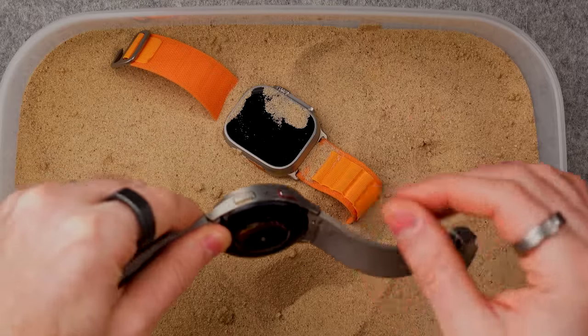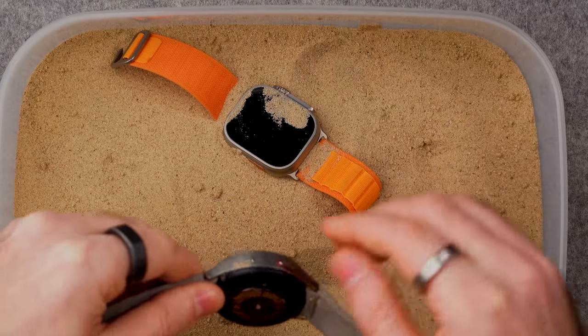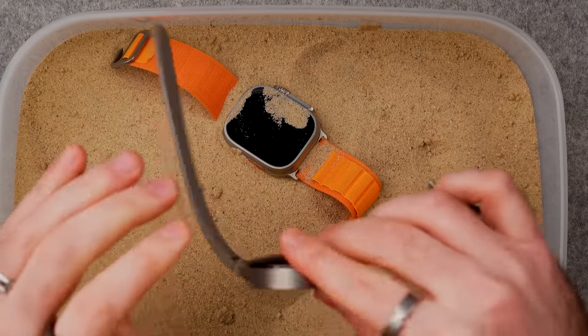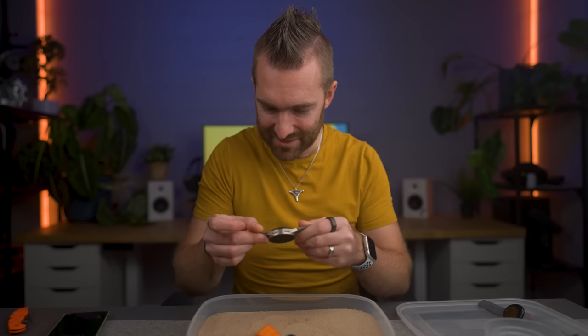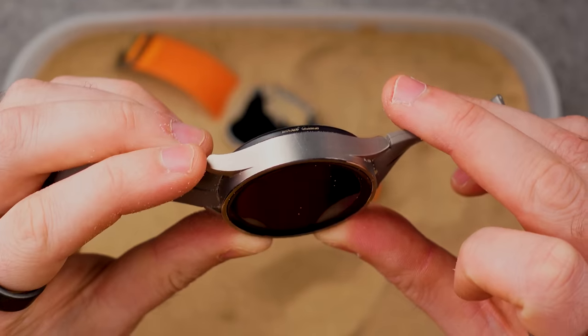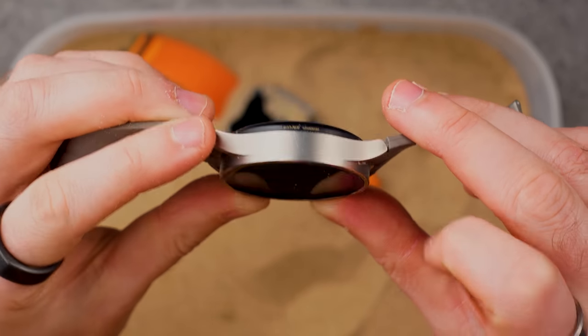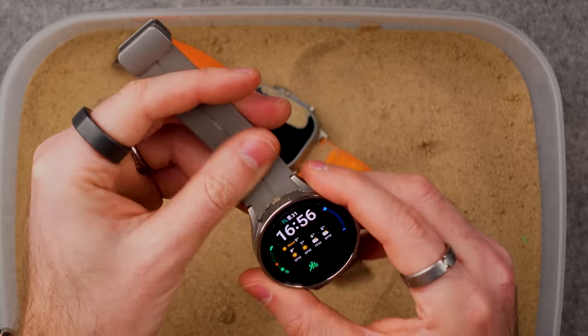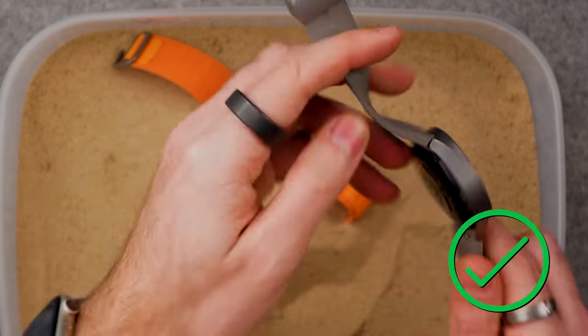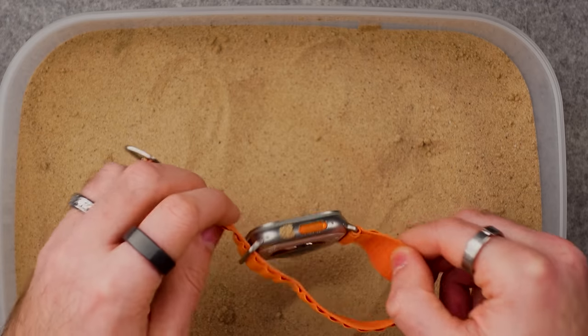Galaxy Watch — strangely, the sand has stuck to the Galaxy Watch like nothing else. There's no visible scratches on the screen, but it has just got everywhere in this watch. There are actually some light scratches on the side of the watch on the outer casing, which looks like it was caused by the sand. Buttons still work. Once I check the Apple Watch, I'm going to rinse all of these under the tap and just make sure there's nothing else.